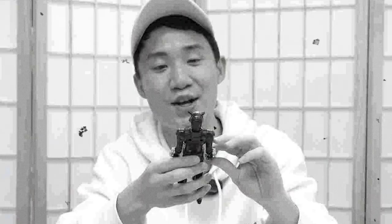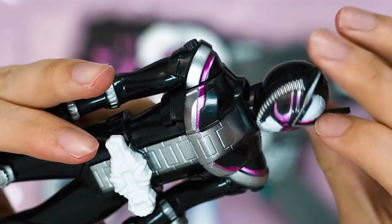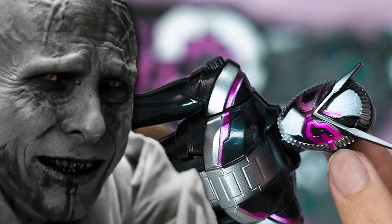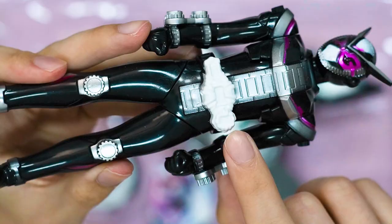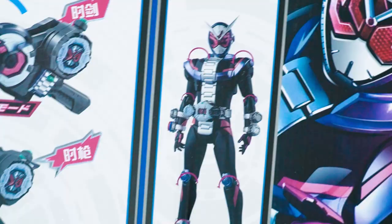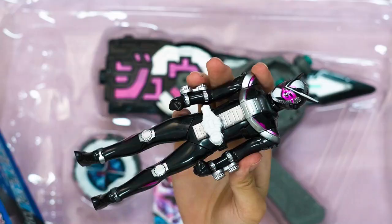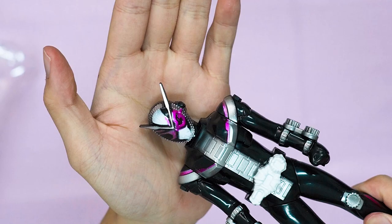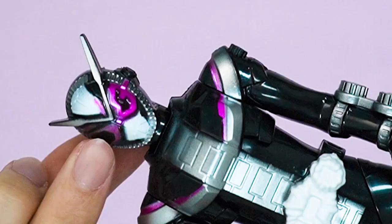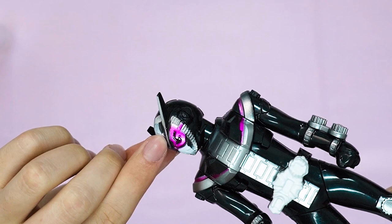This is so bad. Look how bad the paint job is — the colors are fading away at the sides. There's no paint on the belt; it's literally a white belt with nothing on it. What the fuck is this? Look at the box art — this is how it's supposed to look. Now look at the real thing. There are two different purples on his eyes: a washed-out pink-purple here and a darker, deeper purple there. They can't even keep it consistent.